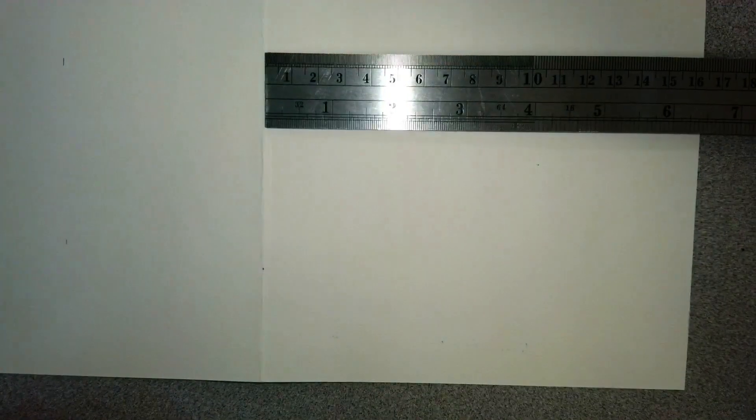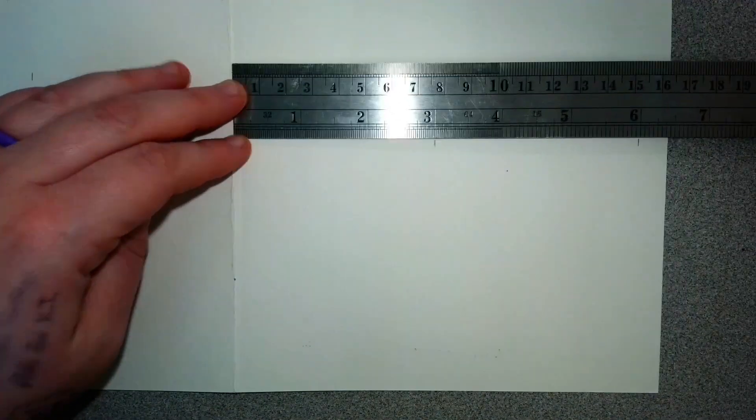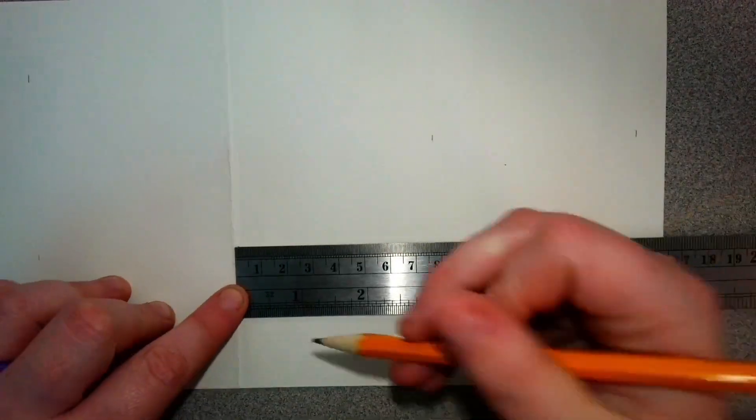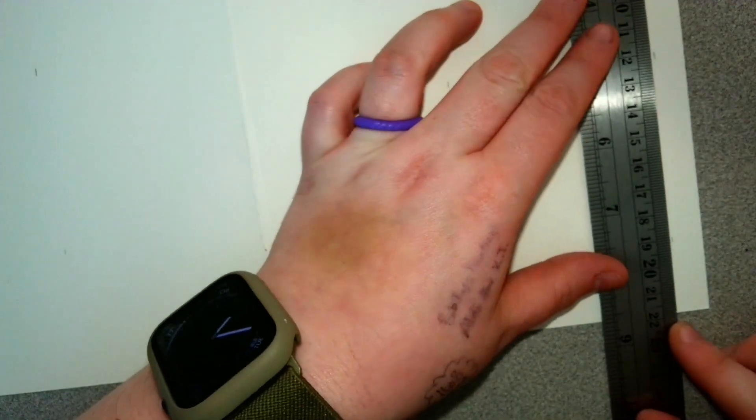Depending on the ruler you're using — the ruler I just used didn't start the inch at the end of the ruler, whereas this ruler the inch starts at the end of the ruler. Okay, to make three inches.